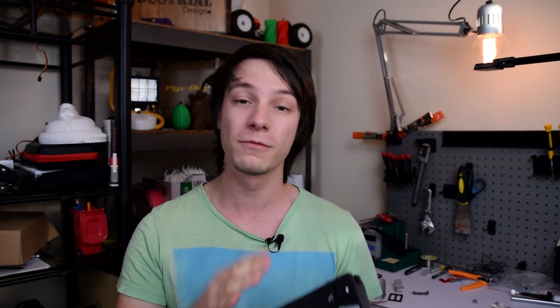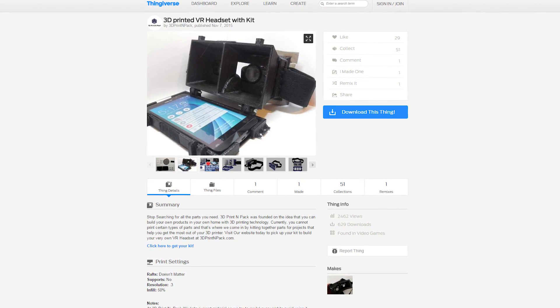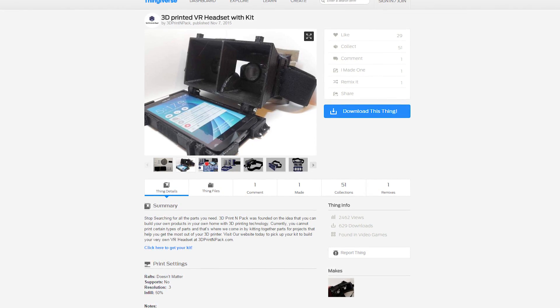I've actually had this headset kit for quite a long time and it's taken me a long time to make this review — hopefully you'll see why. In terms of printing out the parts, I used the UpBox and eSun brand black ABS. The parts were well designed; I just downloaded them off their Thingiverse page and printed them out. They need no support and they all printed really quite well.